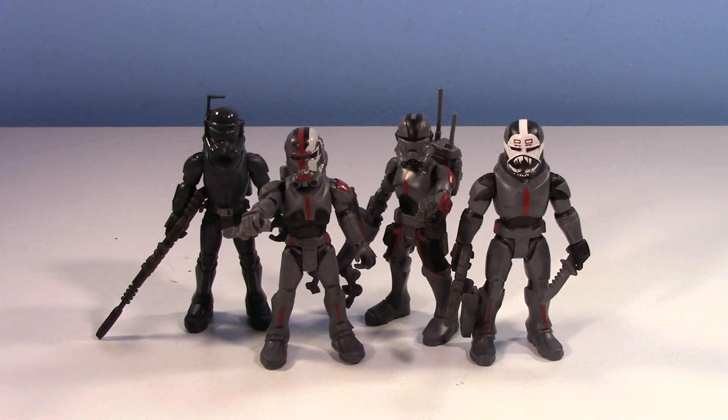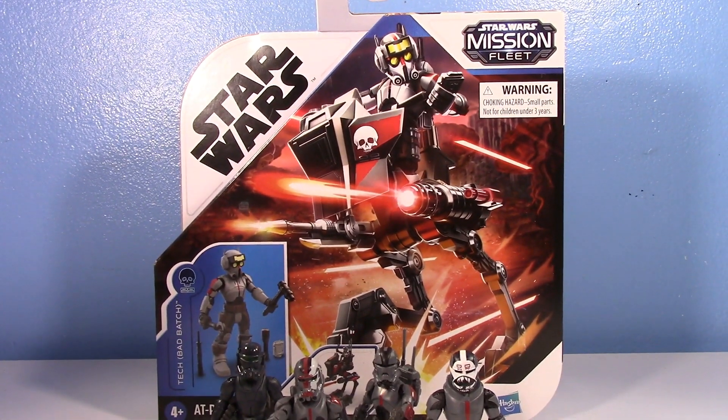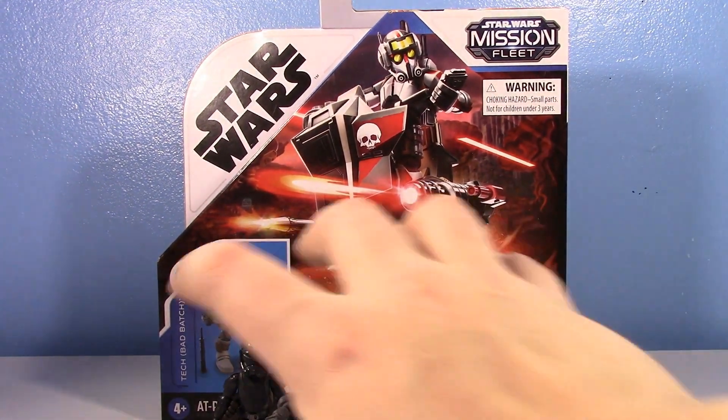It's been a little bit since I talked about the Mission Fleet Bad Batch Commando Clash, whatever it was called. They made Tech separately and I wasn't sure when Tech was going to come out or how to get him, but I walked into Target and found Tech. So we are here talking about Bad Batch Tech.